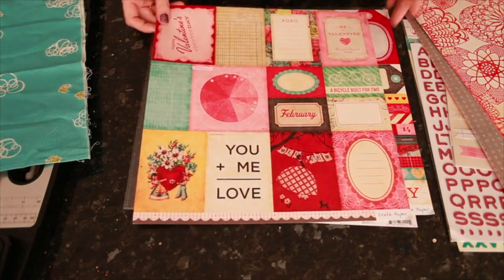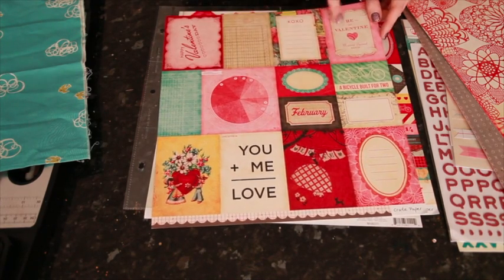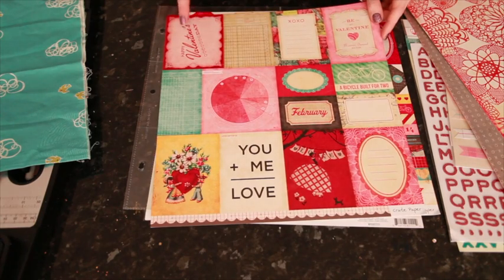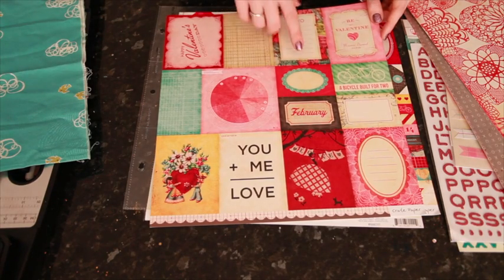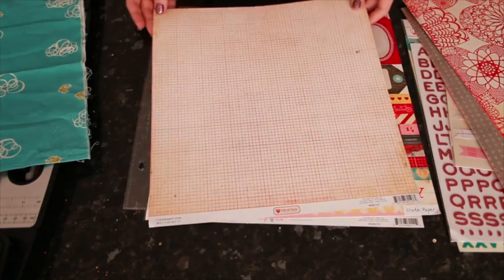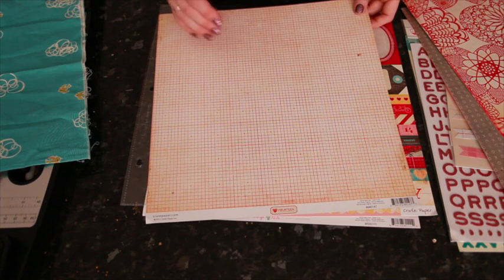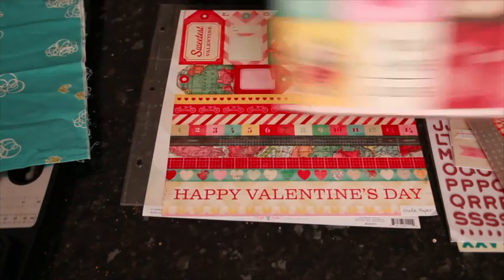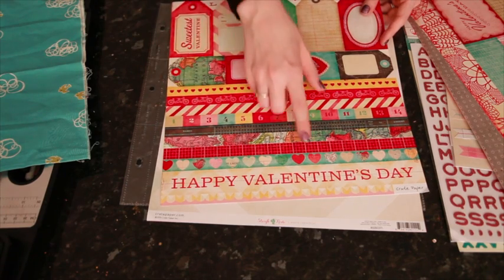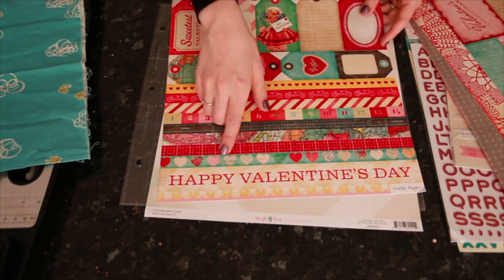The cut-apart sheet has several different sizes — some are small, some are square — but quite a few will fit the Project Life pockets, which are three by four. There are a few that actually say Valentine, but quite a few that just have the right color or say 'love', so it's just those two pieces that specifically say Valentine. The other side is a really nice versatile white and red grid pattern with some distressing, and the tiny little dots where the lines intersect are actually little bitty hearts.